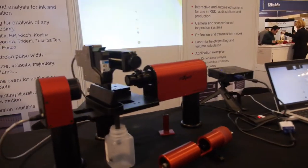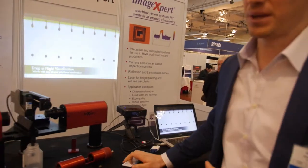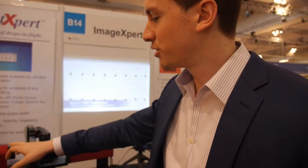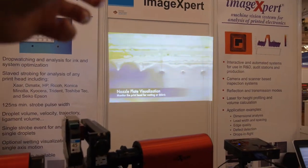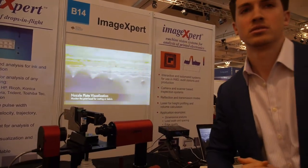Rather than using a high frame rate camera — which would be very expensive given how quickly the print head fires — what we're doing instead is using a very high-speed strobe light. The camera is open but the strobe light is flashing very, very quickly, which effectively gives you a very high frame rate. Then you can analyze the shapes, density, consistency, and how it affects the material.